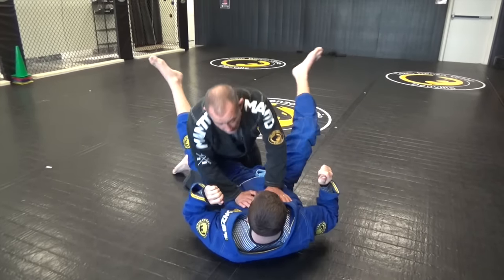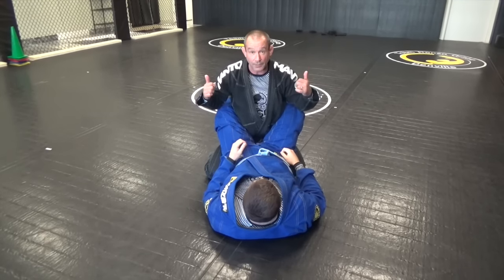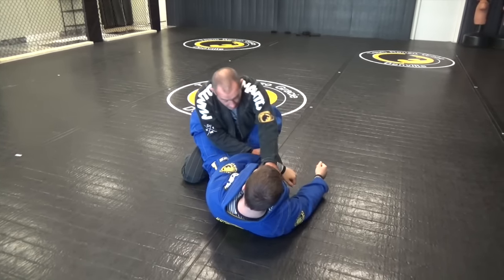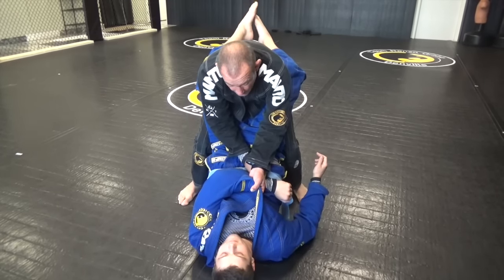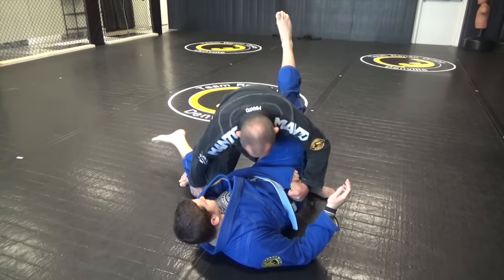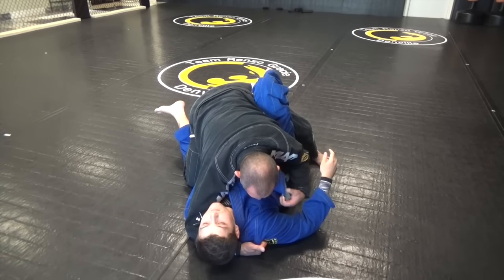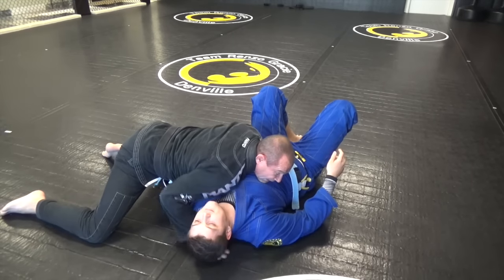One more time. Once I stand up I want him to keep his legs behind me, keep his legs closed. We're here, I know what he wants. I'm going to hand fight — grip, grip, cross, step, step, pinch. From here bring this across, help it if you want, pressure it down. I'm getting a grip here, and now I step through and pass.